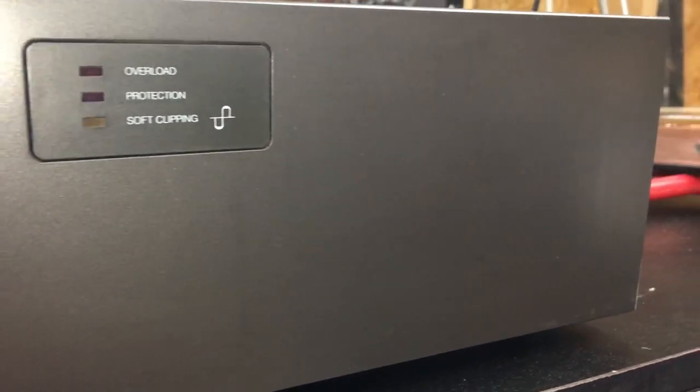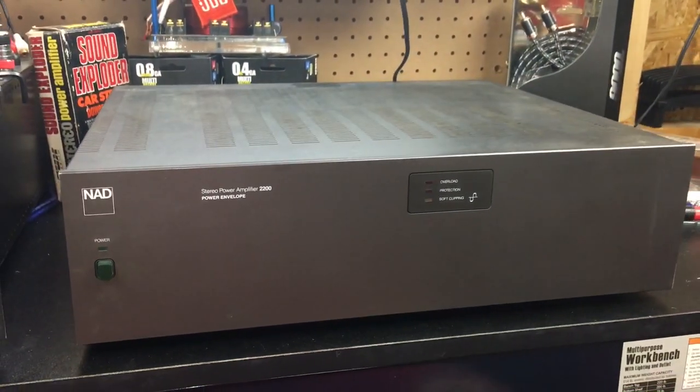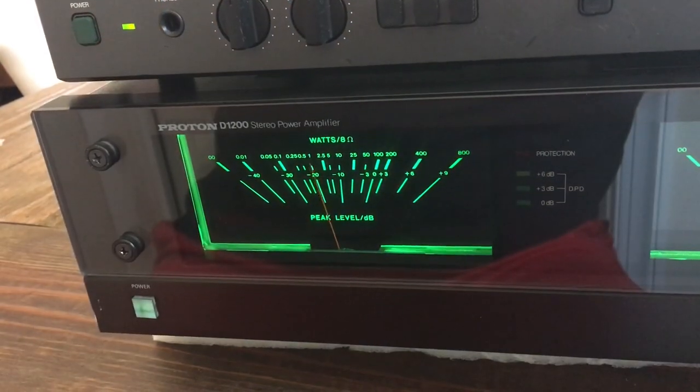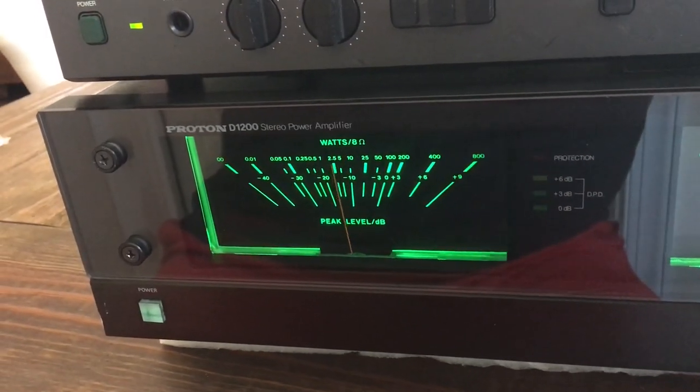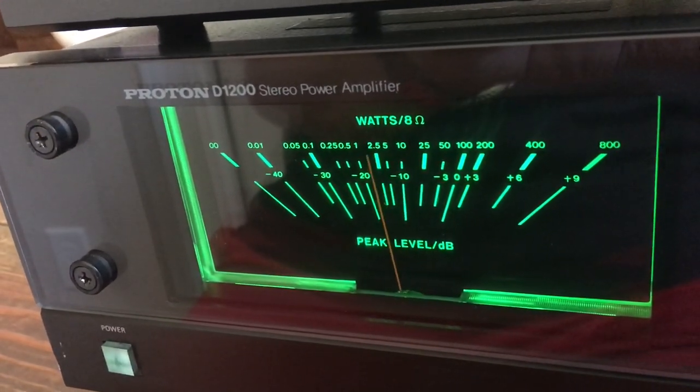Here you can see the basic design with only four LEDs on the front panel: overload, protection, soft clipping, in addition to the power LED. Unlike its sister amp, the Proton D1200, with fancy VU meters, the NAD offers a more simplistic design.